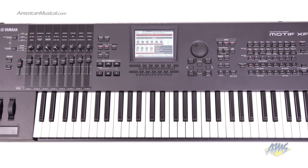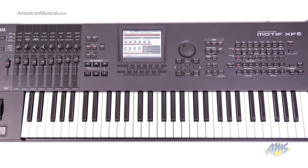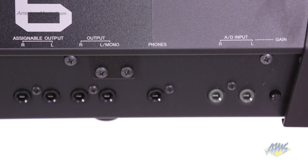The remote control feature turns the Motif XF6 into a control surface for popular DAWs. This keyboard even includes a special Yamaha version of Cubase recording software that has been created to work seamlessly with the Motif.